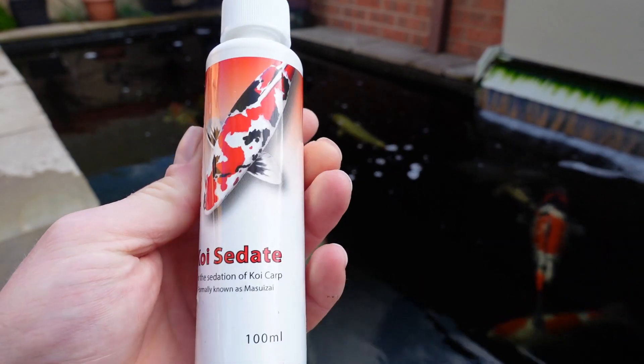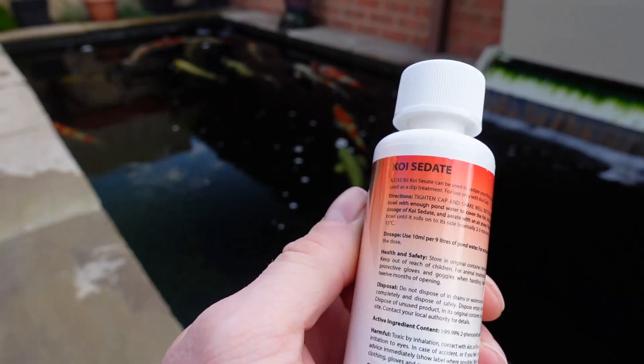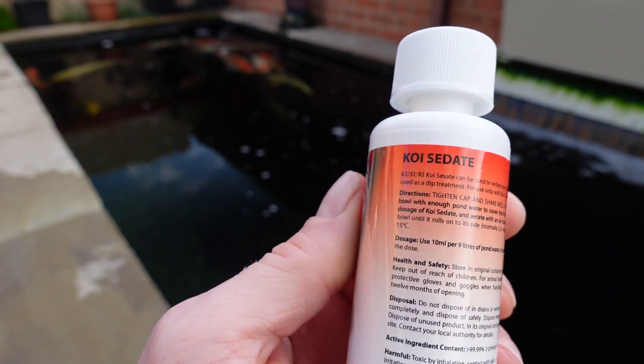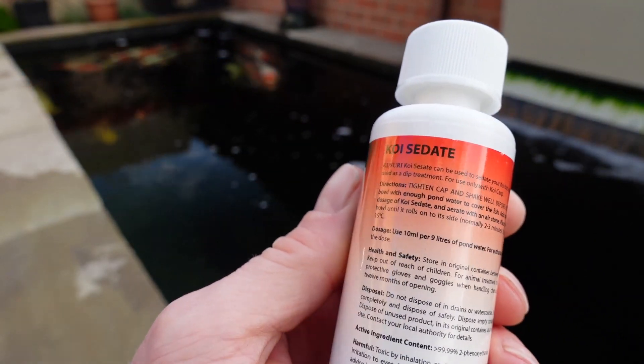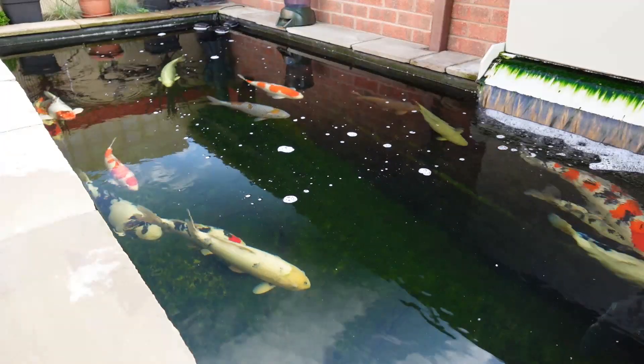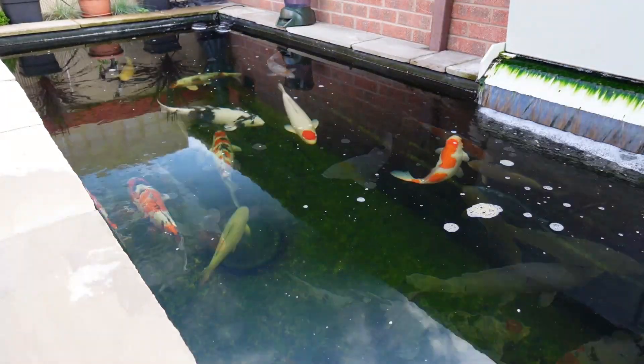I've got the kuzuri sedative here. I reckon 10ml per 9 liters, so I've got 13 and a half liters over there - I'll go with 15ml.